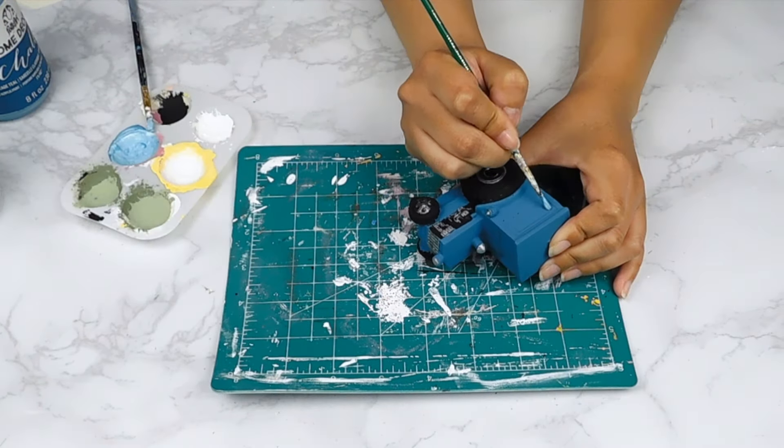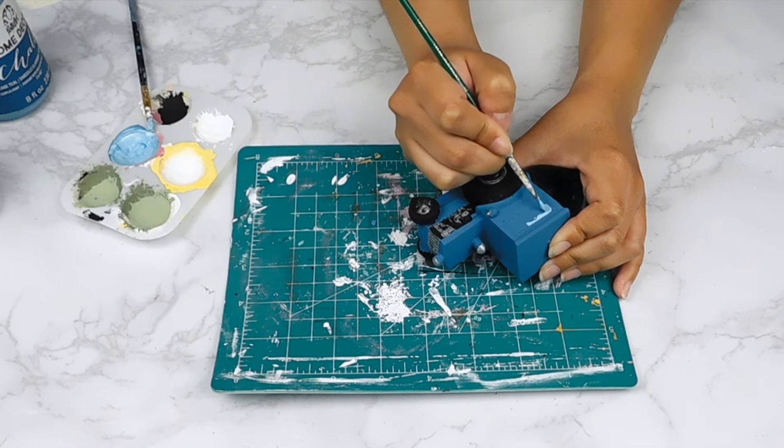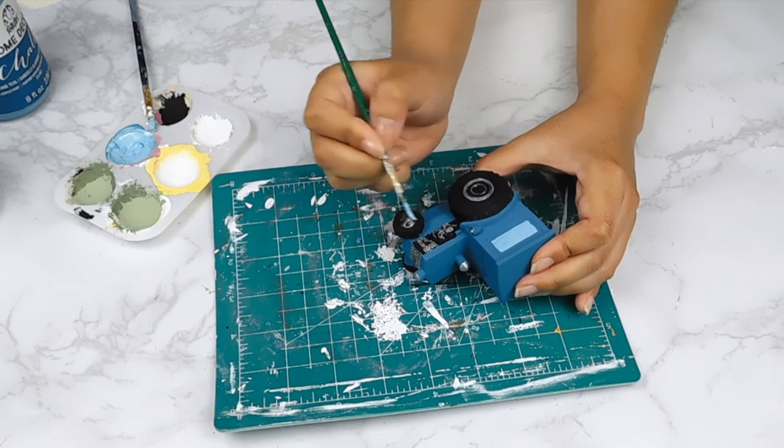Alrighty, and last but not least I'm going to go in with a little bit of our vintage teal and white chalk paint mixed together to add in some little window details, and that'll be it for our adorable little farmhouse tractor DIY.